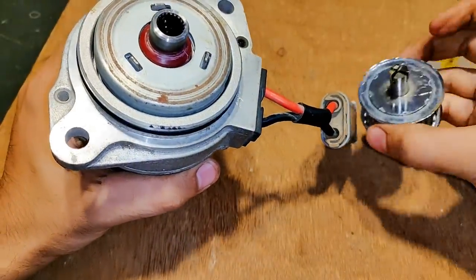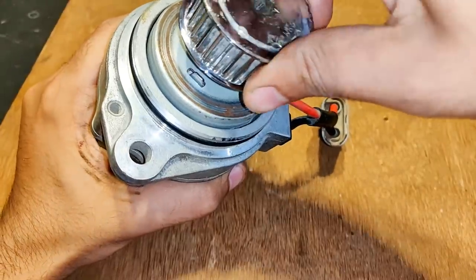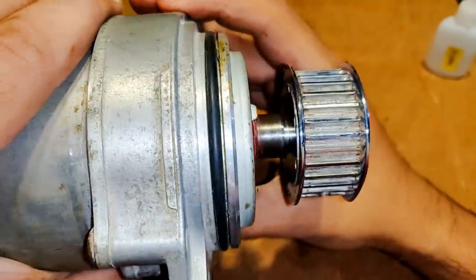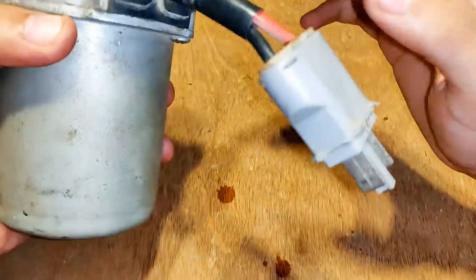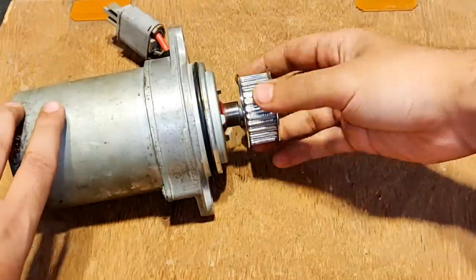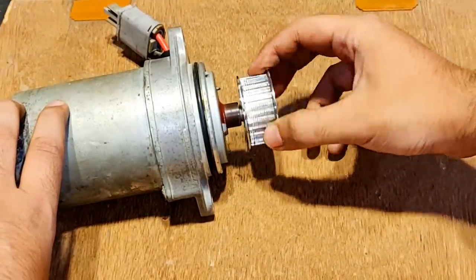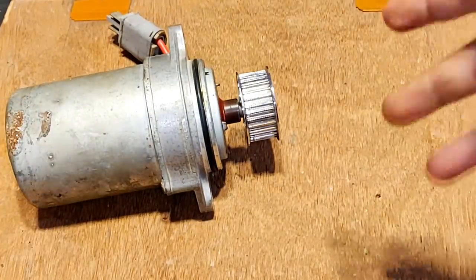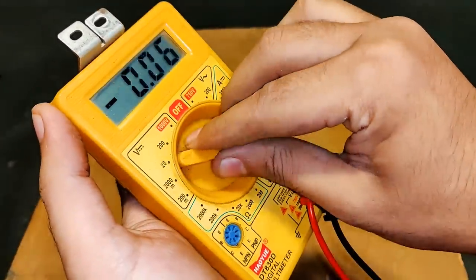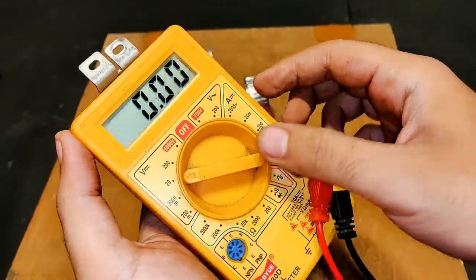I have filled it with glue now — let's insert the shaft. I have to keep it like this for some time. Now this DC motor is ready to be used as a generator. Let's test it with a multimeter pointed towards 20 volts DC mode first.